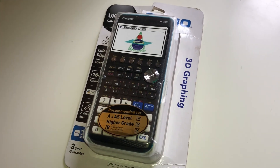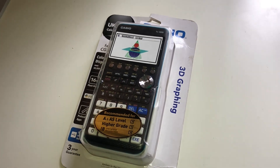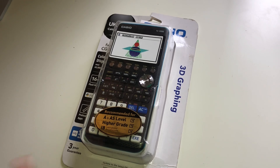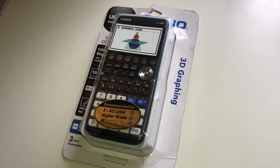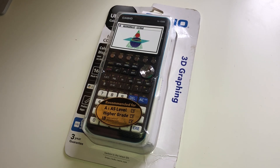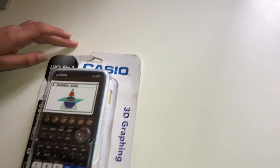It's a graphic calculator, recommended for the A-level, especially if you're doing further maths. You can also use it if you're applying to US universities and want to do the SAT Level 2 Mathematics subject test.